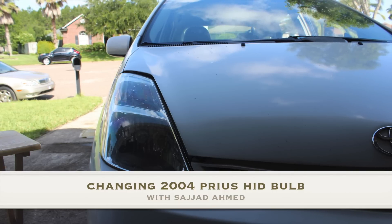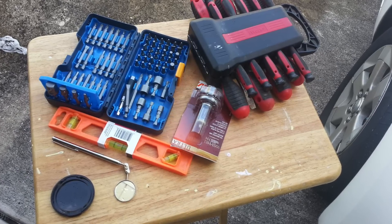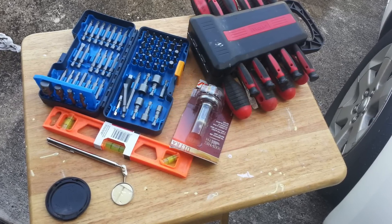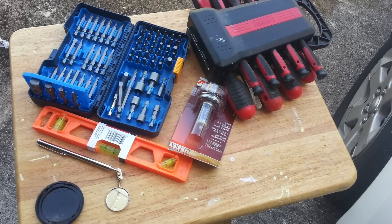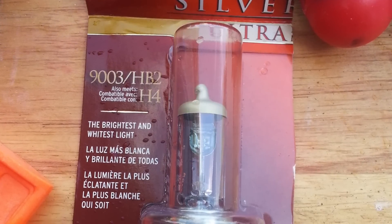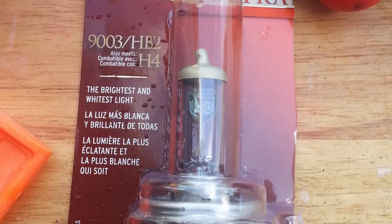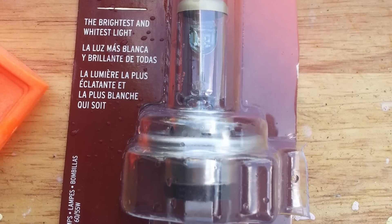It costs $185 — my dad corrected me. Here are some of the tools I used. You will need the little blue box in the picture, which has six-headed tools in it. I also have a picture of the bulb itself in the box. The box was a tiny bit wet because my hands were wet from cleaning the Prius block.